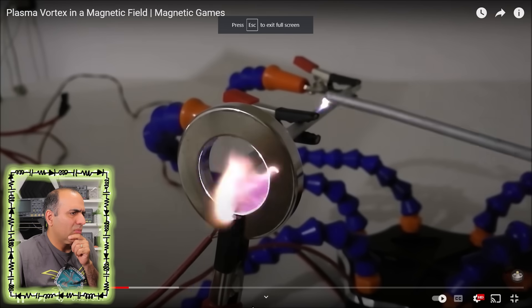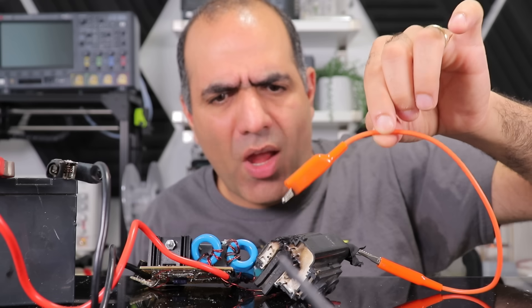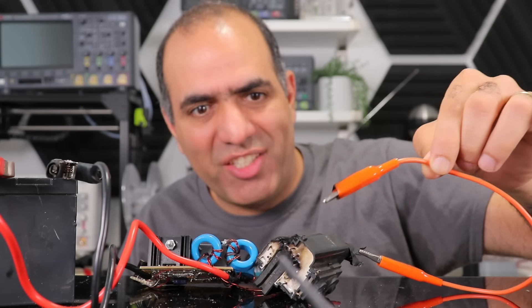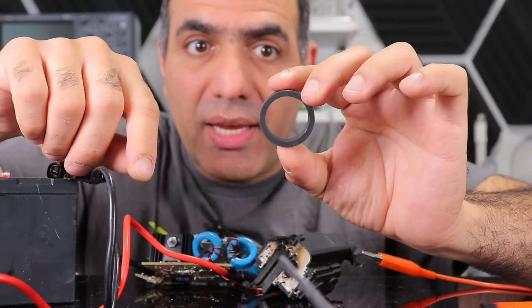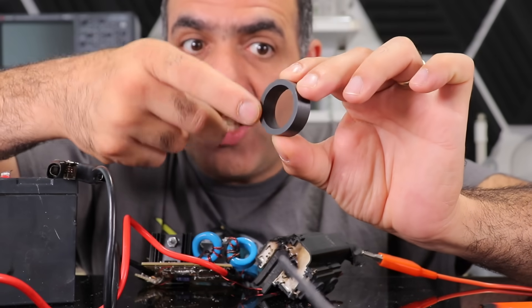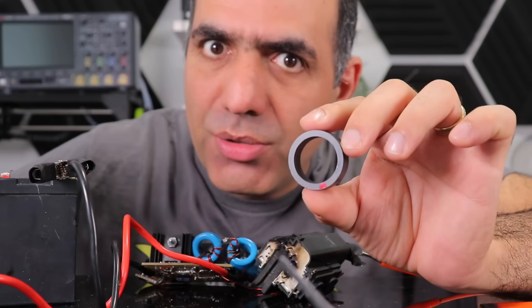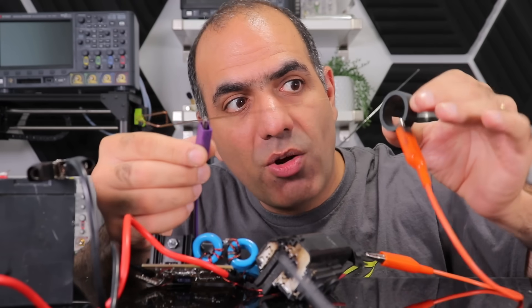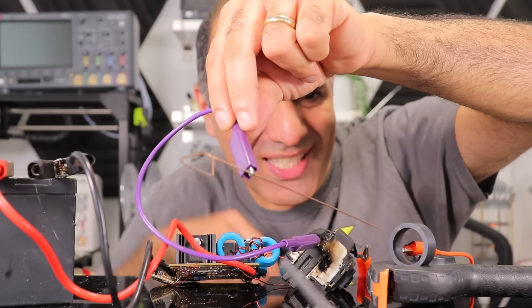Oh yeah, these things — this is actually real. I wonder if I can make one. I do have my high voltage DC generator — that's the keyword — and I do have a round magnet with north on one surface and south on the other, and that's key too. I connect the magnet to one side of the output and the other side to a needle that goes to the middle of the magnet. Let's turn it on and see.